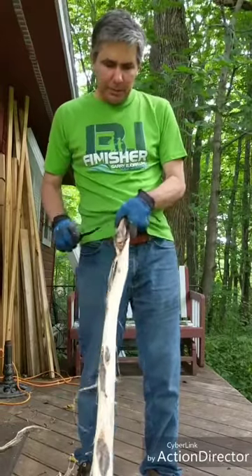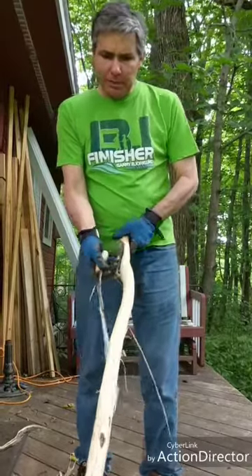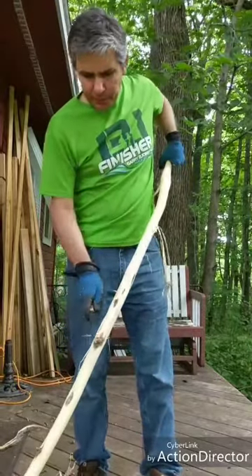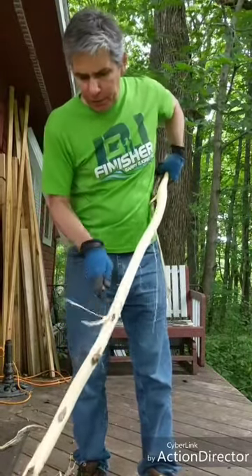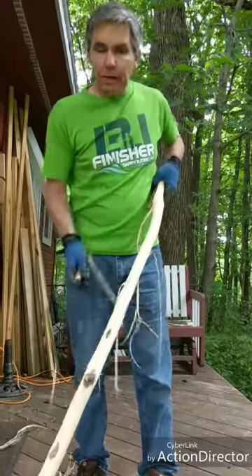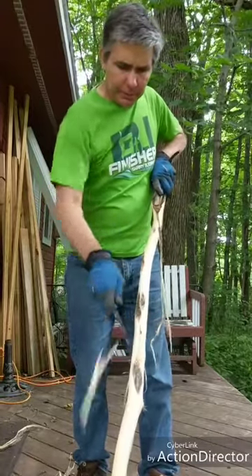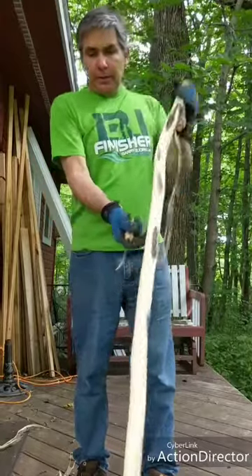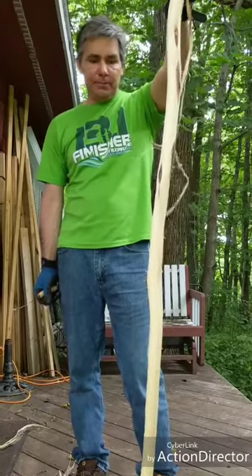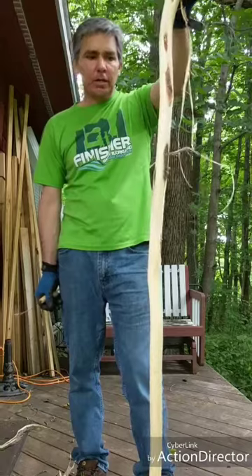The purpose of peeling is to expose all this sapwood so that the stick dries. Now all the moisture can escape through the sapwood and this stick will dry in three, four months depending on conditions. And it'll be ready to be sanded. So now you just wait for the stick to dry and then it's time to start sanding. Hope you enjoyed this video. I'm going to post one for you also on the process of sanding.